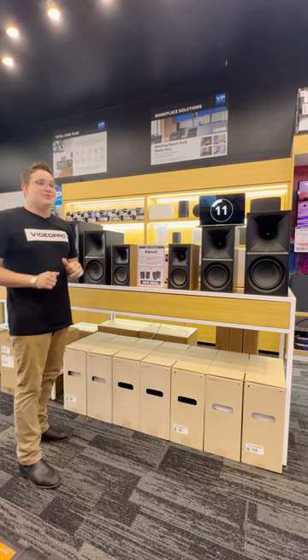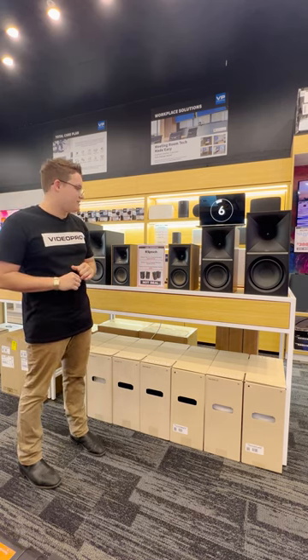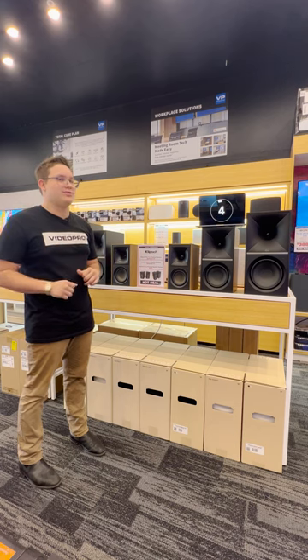They do come in different price ranges and have multiple different options, so come on in and talk to us for more.